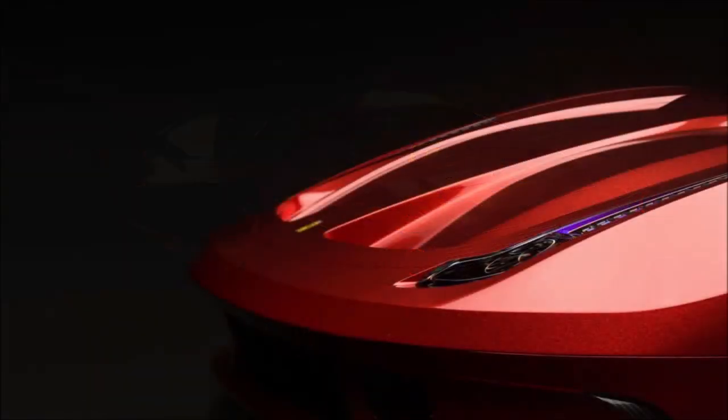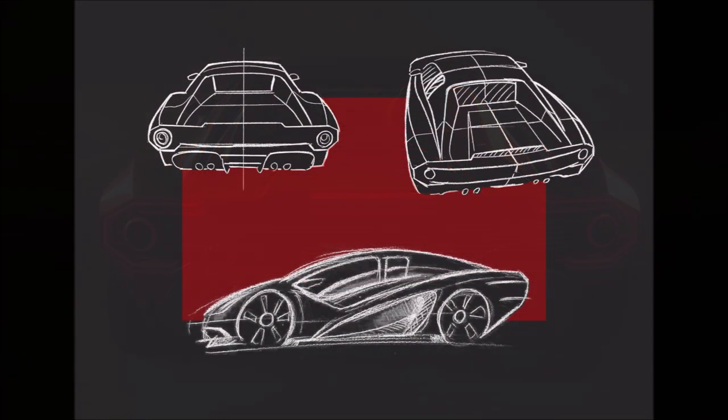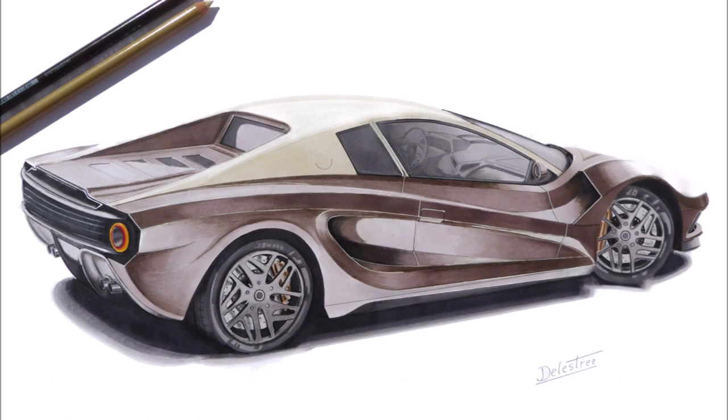A Parisian designer and engineer, Johan Derechti, has published a sort of digital resto-mod of the 1984 model online that takes it into the 21st century without changing the original main elements too much. The proportions remain essentially the same, but he has decided to remove the fins on the side air intake.